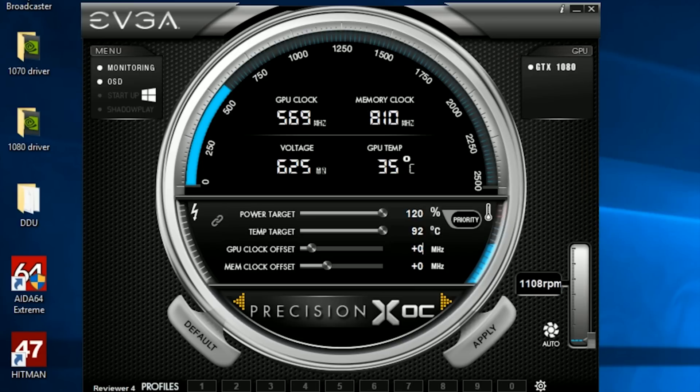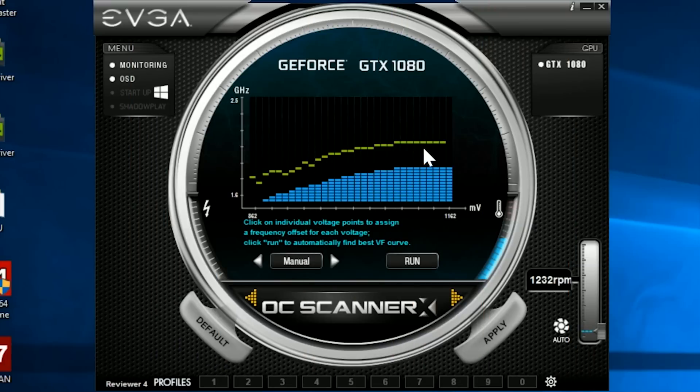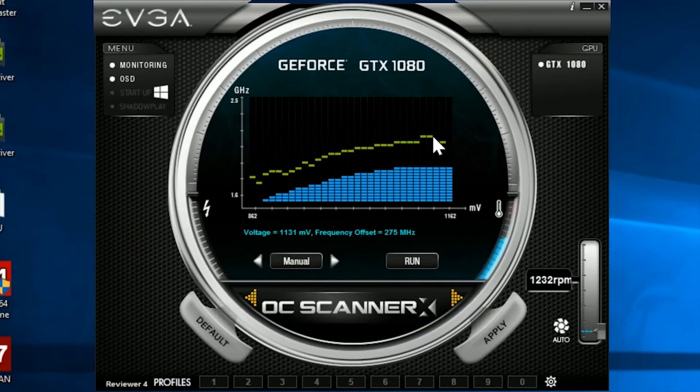After that, I set everything back to default and applied a manual overclock of my own, increasing the core clock by 200 megahertz and the memory clock by 500 megahertz. This isn't the most aggressive overclock I could have done, but it was pretty rock solid, and I'm comfortable running both my 1080s at this speed. My overclock beat the new OC Scanner automated overclock. But since automation isn't really the point, I went back to the OC Scanner, found the result it gave me, and played around a bit by increasing a few of the different frequency steps along the way — mainly the ones near the top end. This actually helped me defeat my manual overclock, albeit by a fairly minor amount, quickly and very easily.